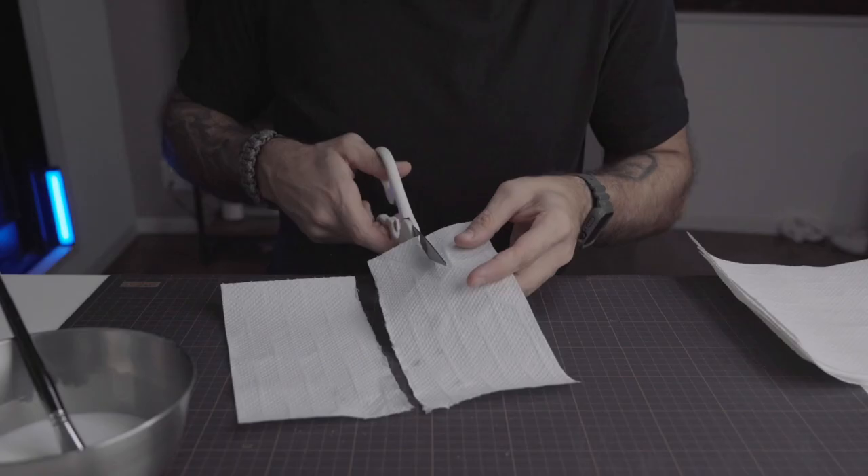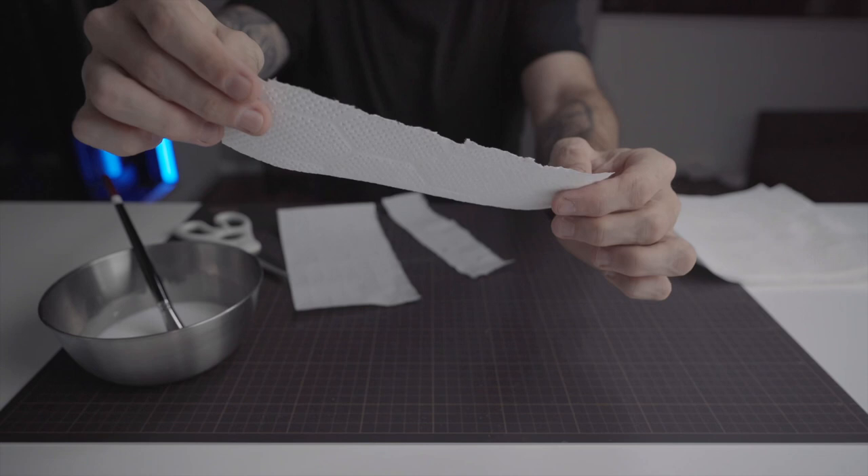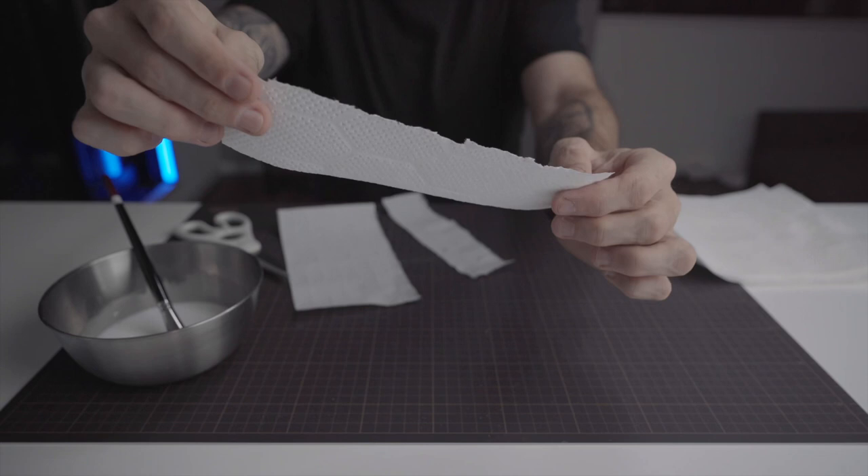What you see me doing is cutting long stripes of paper, just like this. With all my stripes ready, we can now start the glue-up.